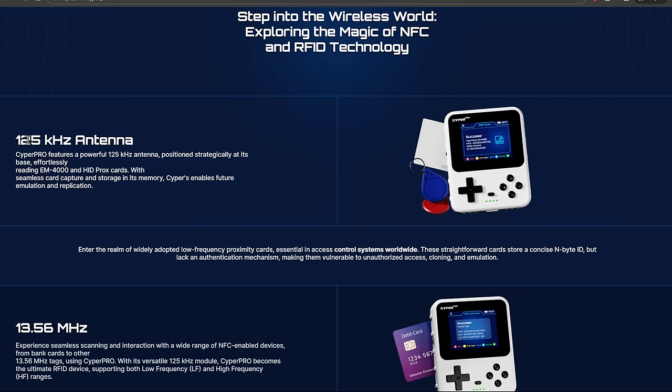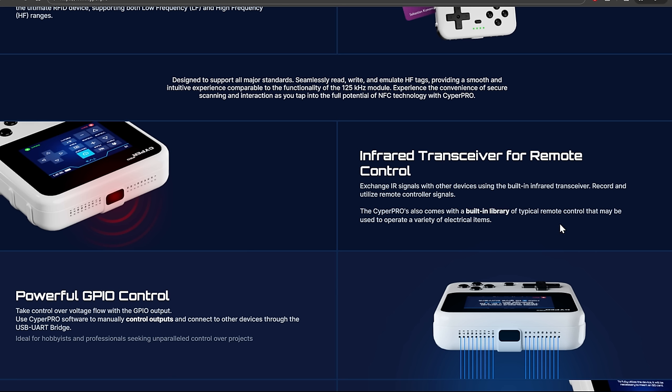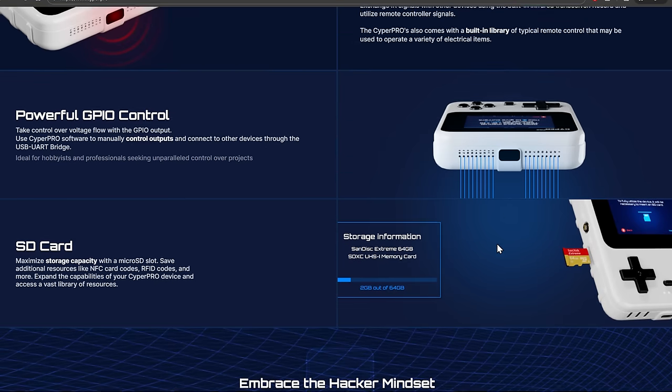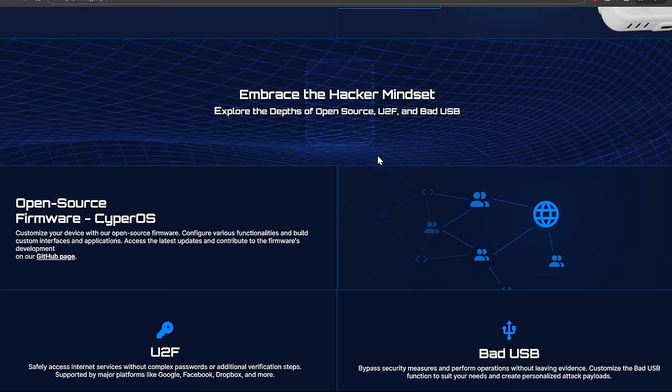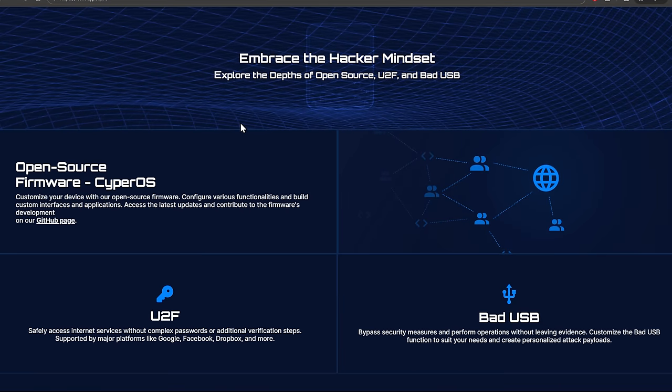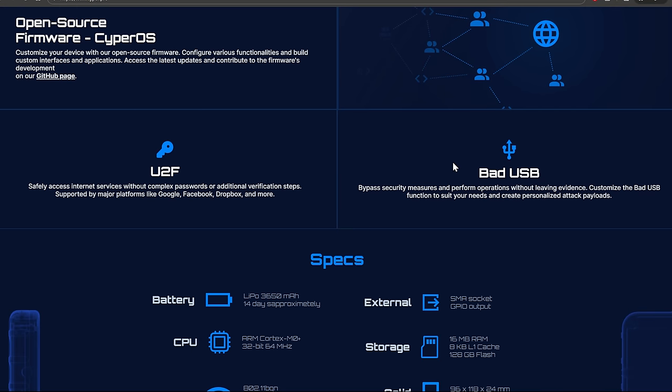We have the 125 kilohertz antenna and NFC — we know all that good stuff. Reading of debit cards is really probably not going to be something that can happen. I went really far into why Flipper Zero can't steal your credit card, and I have to assume that for the same reasons, the Cypher Pro also can't. It's got IR, GPIO, an SD card — obviously you're going to need an SD card for any of this stuff to work. And they're talking about open source firmware, bad USB, and universal two-factor.